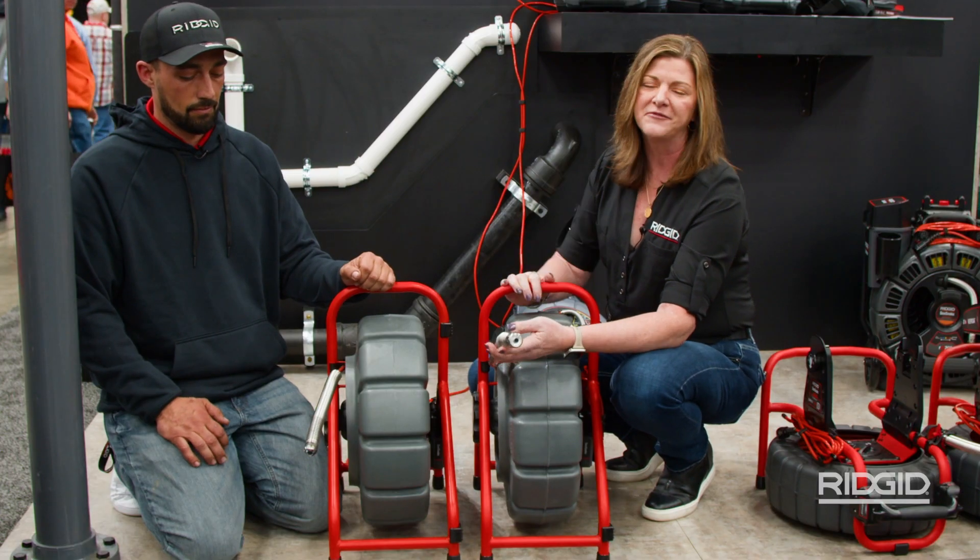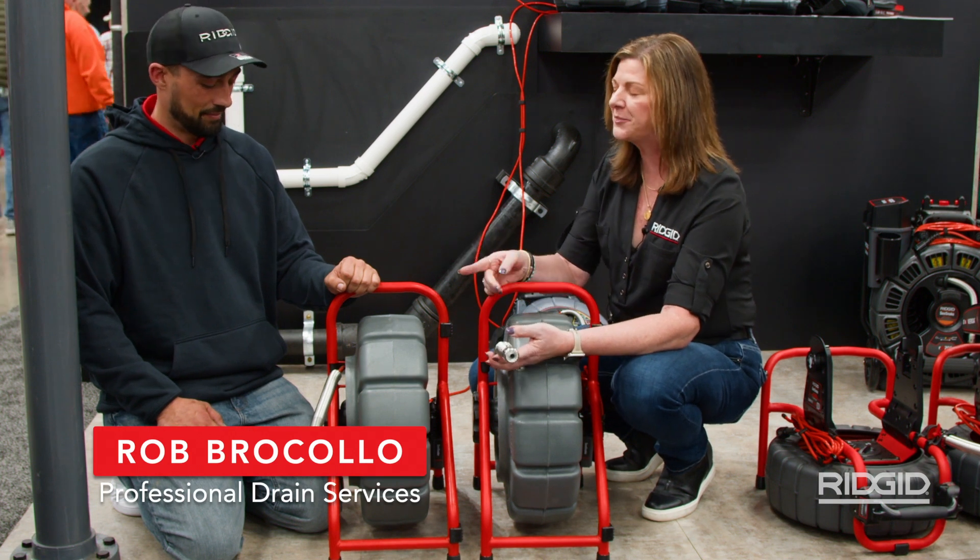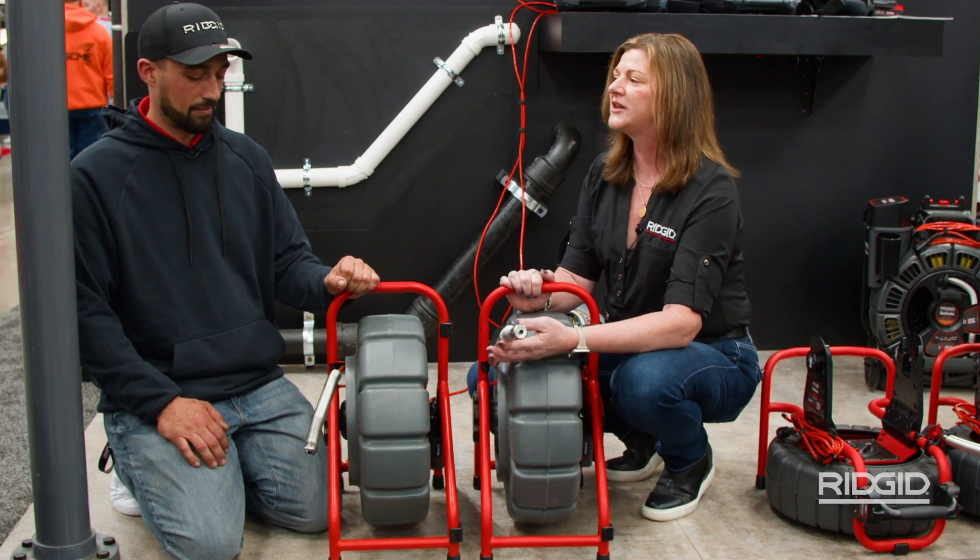I'd like to ask Rob — this is Rob from ProDrains, a user of our plumbing equipment — with the new Mini Pro, you're going to have some new features. What are some of the things that you like most?